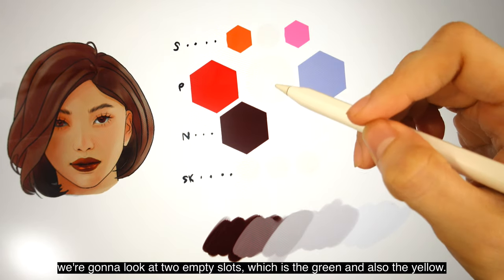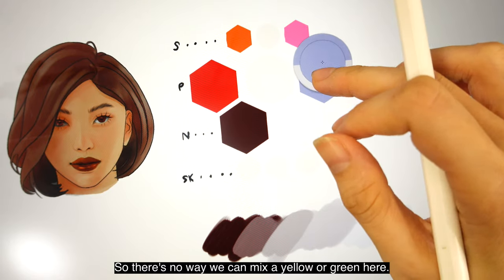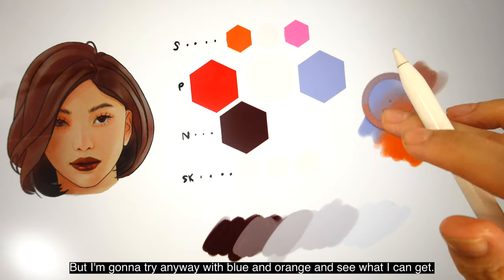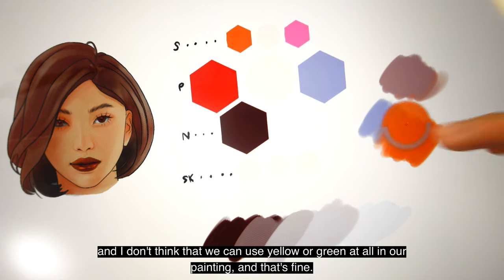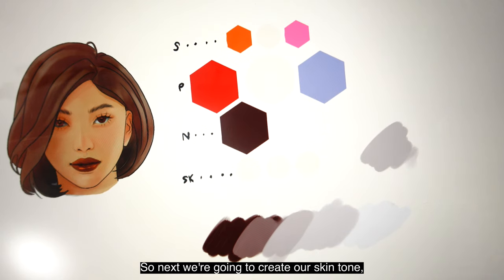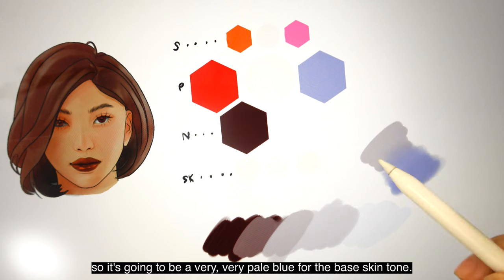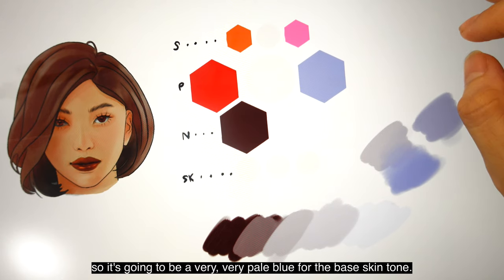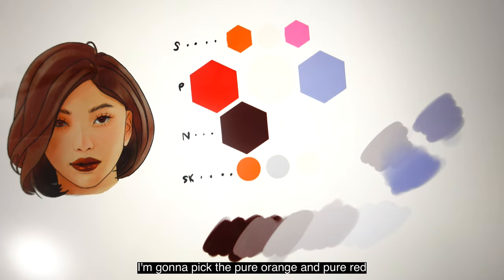Now that we have our grayscale, we're going to look at the two empty slots — green and yellow. There's no way we can mix a yellow or green here, but I'm going to try anyway with blue and orange. I don't think we can use yellow or green at all in our painting, and that's fine. Next, we're going to create our skin tone — it's going to be gray plus blue, a very pale blue for the base skin tone. For the reds and oranges of the skin tone, I'm going to pick pure orange and pure red because I want the painting to be very vibrant.